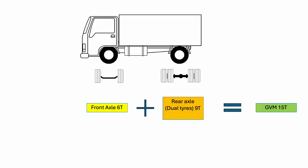So let's take a look at this diagram. On the front axle we have 6 ton, the rear axle we have 9 ton. You add those together and that gives you the GVM of 15 ton.